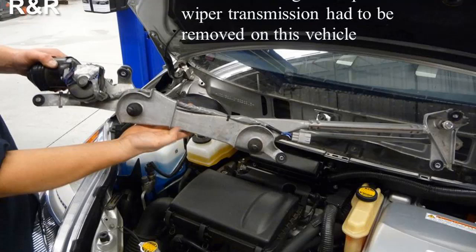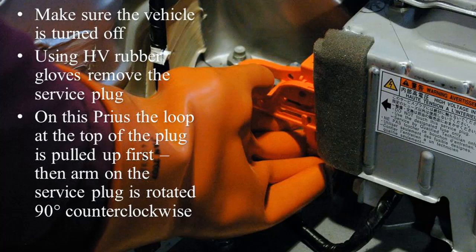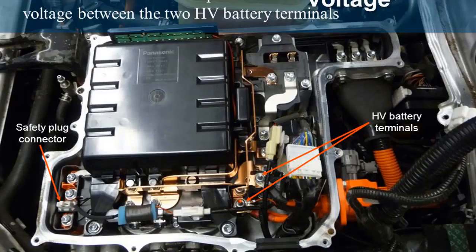With the wiper transmission removed, the components at the rear of the engine compartment are easily accessible. A plastic trim panel is also removed for access to the front of the inverter. To remove the service plug, make sure the vehicle is turned off, then use HV rubber gloves. On the Prius, the loop at the top of the plug is pulled up first, then the arm on the service plug is rotated 90 degrees counterclockwise. A safety plug incorporated into the inverter cover is in series with the HV battery master relay control circuit — if the inverter cover is removed, the master relay will turn off automatically.